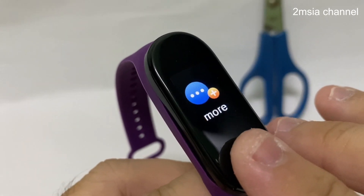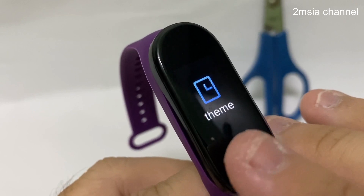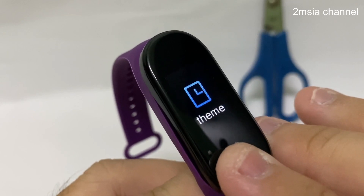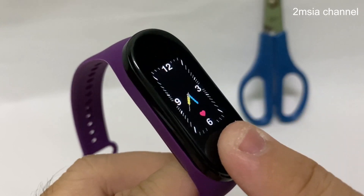Go to More. After that, press and hold. After that, you can choose this theme and touch and hold.